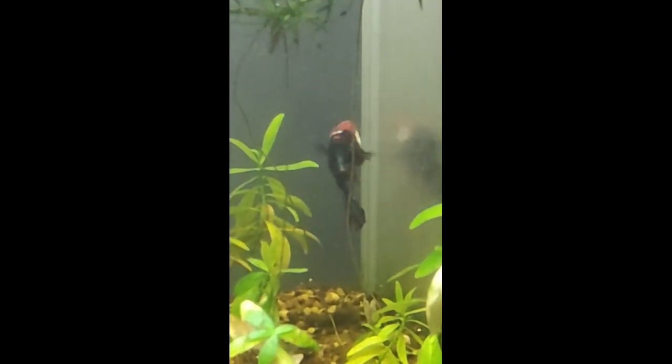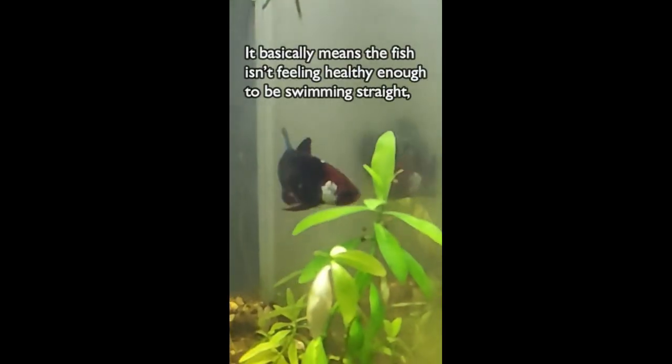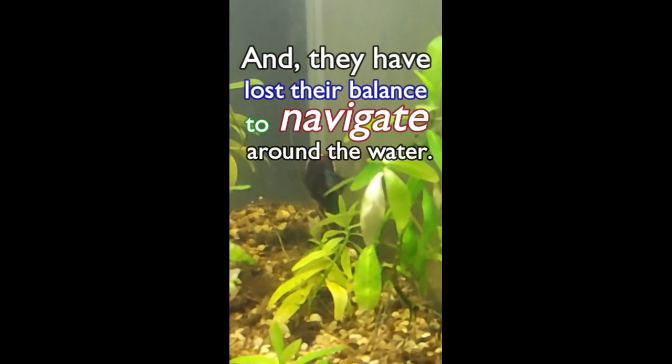Glass surfing, also known as pacing, means your fish is moving up and down at the aquarium glass. It basically means the fish isn't feeling healthy enough to be swimming straight and they have lost their balance to navigate around the water.